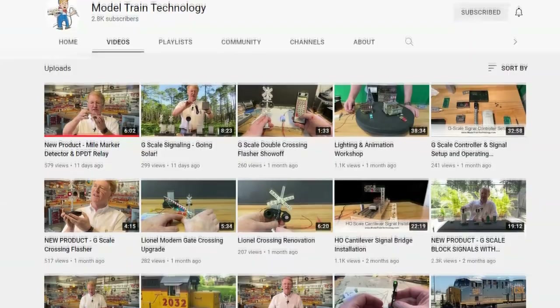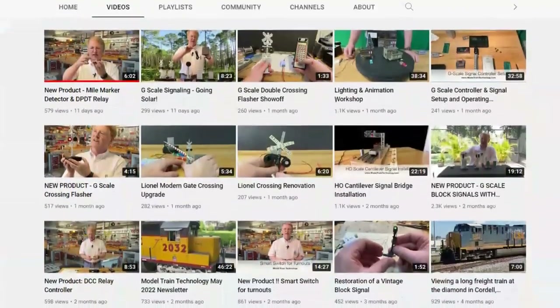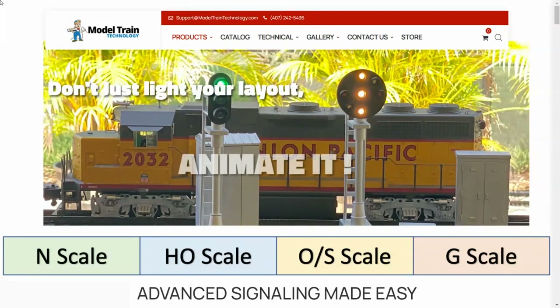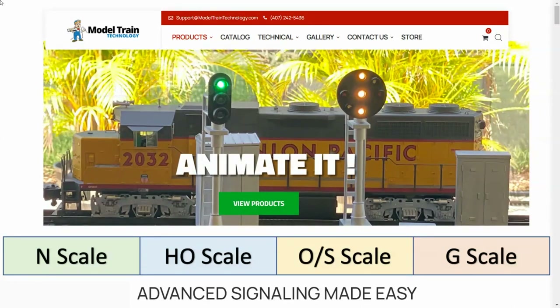Jim Lewis founded Model Train Technology and the company is based out of Orlando, Florida. They have a YouTube channel and a website and I suggest you check them out if you're interested in automation on your layout. For years I've been looking for a simple way to create flashing signals at a grade crossing, and when I came across this product I was very hopeful.